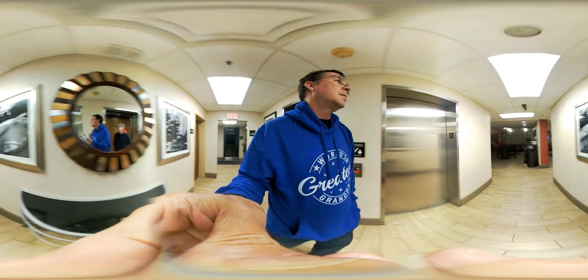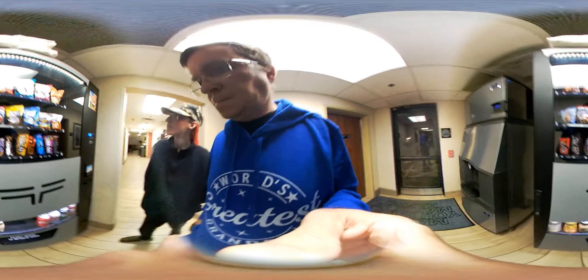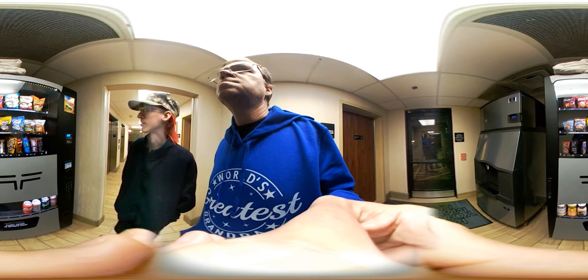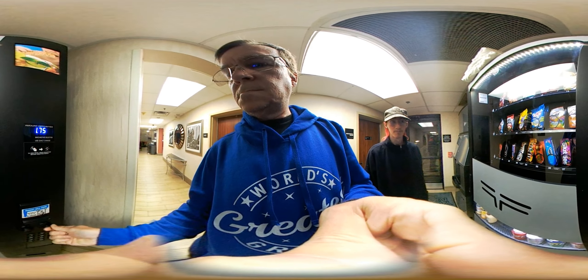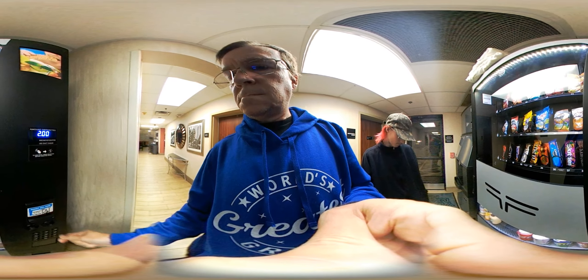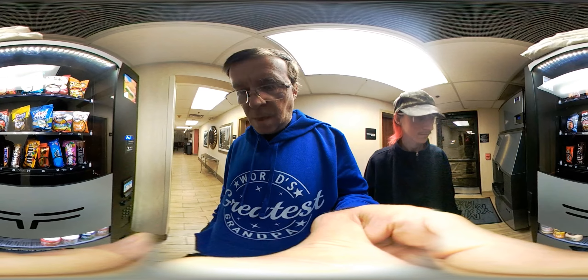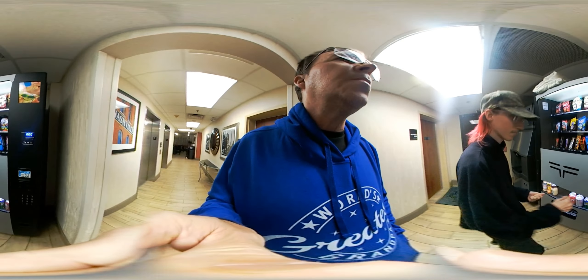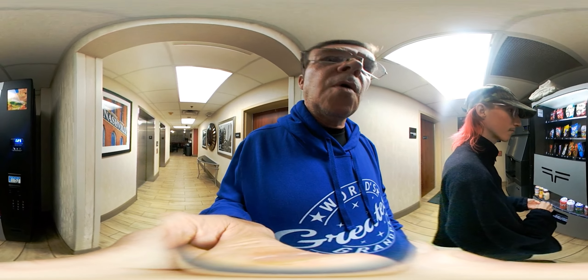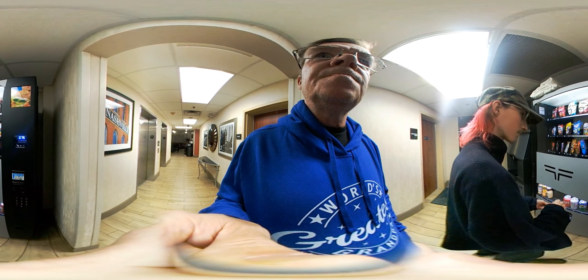Yeah, they just don't know how to use things. All right, let's see what you want. There are different kinds. Let's see — good old 30, boom. All right, go ahead and get what you want. Let's see if all the change it gave me when I got something earlier — I'm gonna put it all back in this machine so somebody else can have it.